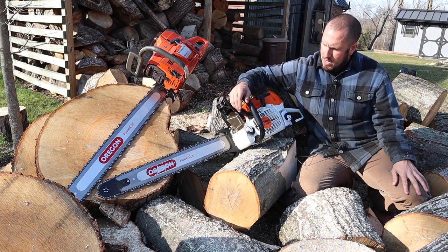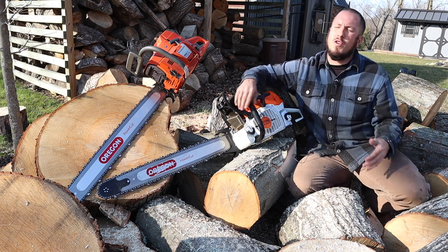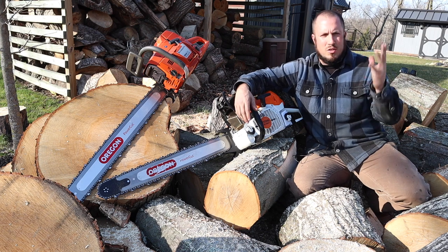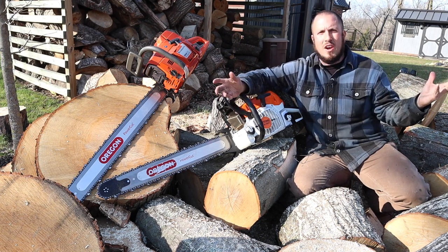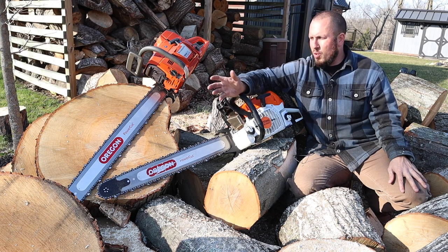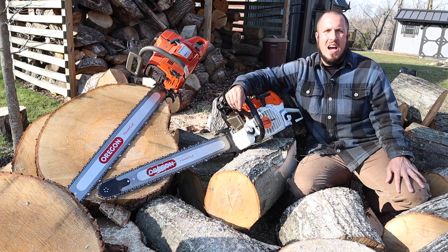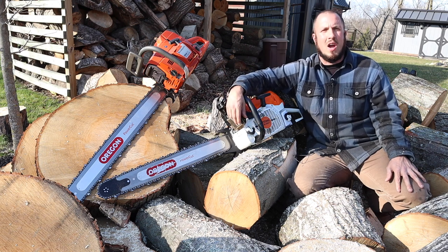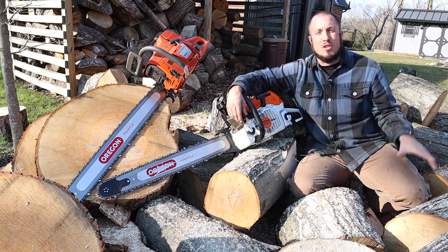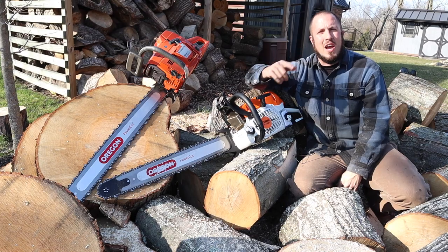I hope you guys liked today's video. If you're looking for all kinds of chainsaw content and just all-around man stuff, doing things around the house, I've got it all. I try to keep my content rotating, so I hope you guys enjoy it. Give me a thumbs up or a thumbs down, and if you're subscribed to the channel or you just click that button, I'll see you guys in the next video.